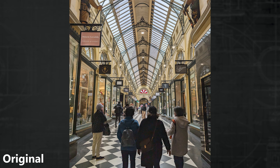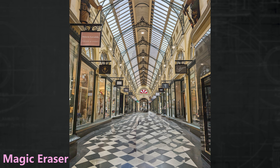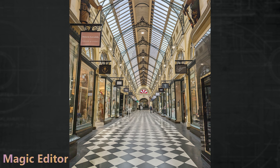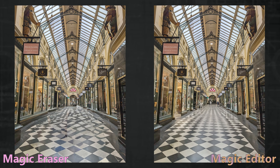How about when you want to get that empty arcade look? Unsurprisingly, a weak point for the eraser — removing objects one by one without much thought for the overall image. Magic Editor, on the other hand, did some absolutely amazing work, keeping the entire shot together. Just don't look too close.